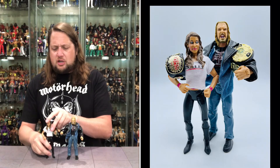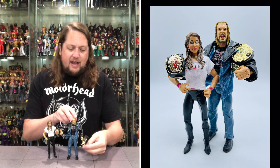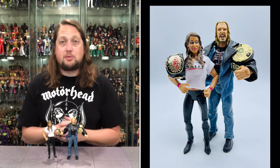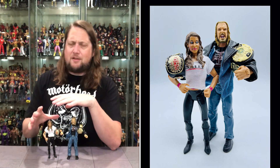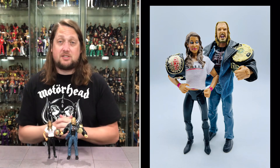Definitely cool to get Stephanie and Triple H in a 2-pack. Say what you want about the McMahon-Helmsley era — it was definitely iconic, definitely memorable. And it's good to have at least a little representation in our action figure collection and Jax Classic Superstars line of this momentous time in professional wrestling history. There's Stephanie McMahon, there's Triple H — the McMahon-Helmsley era Ringside Collectibles exclusive 2-pack.